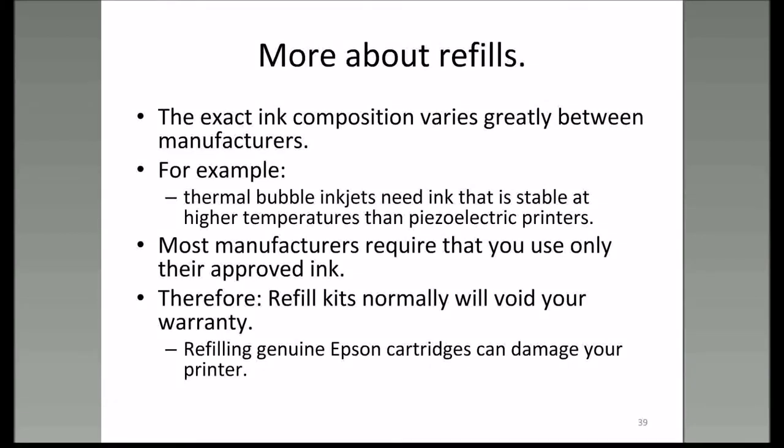Ink composition varies from one manufacturer to the next, especially with bubble jet thermal printers. If you're using the wrong ink, it won't heat up like it's supposed to. Most manufacturers want or require you to use their approved ink, and if you're using a refill kit or buying ink somewhere else, they may say you used the wrong ink or wrong cartridge and refuse to stand behind your warranty.